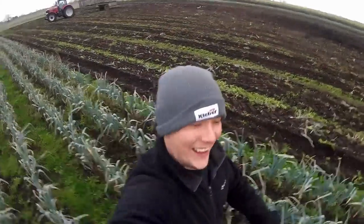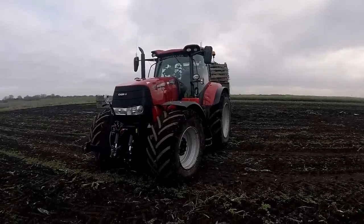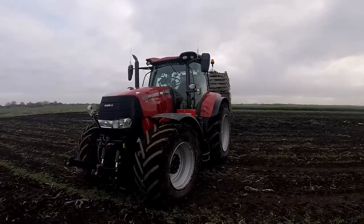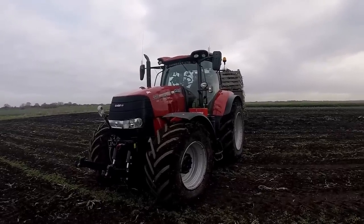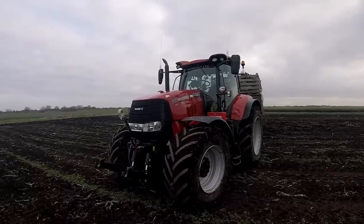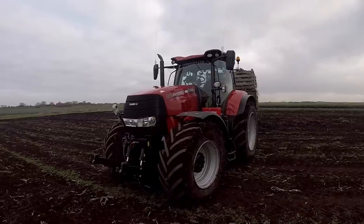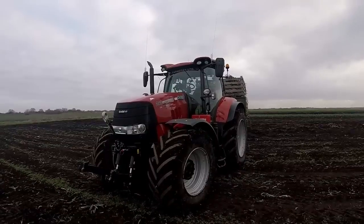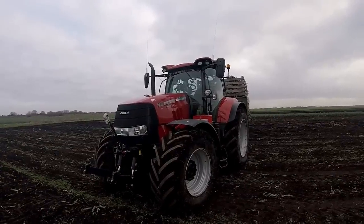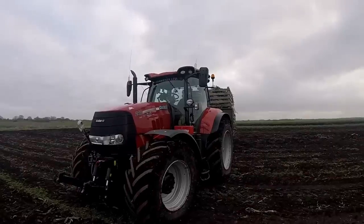We've got the mighty 240 on carting duties today, which as you all know is my everyday tractor. She's looking pretty nice — I gave her a good clean before Christmas — but it's a bit wet now. The soil and weather is certainly not what it was like in summer, so unfortunately she's getting dirty, but I'll just have to deal with it.